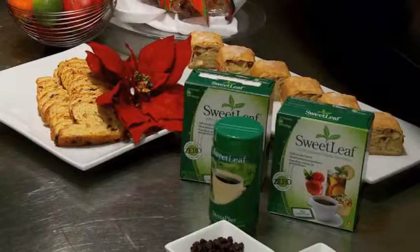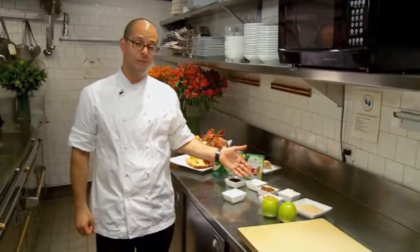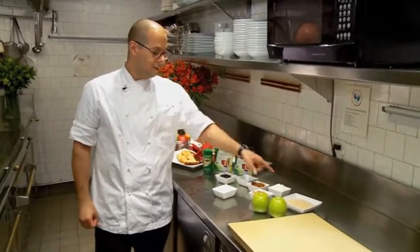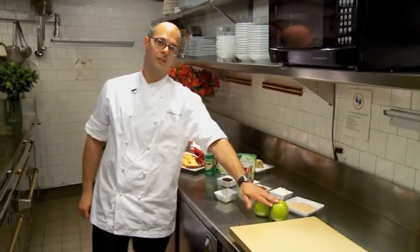Our first recipe today is going to be for the apple strudel. The ingredients are the Sweet Leaf Stevia sweetener, our currants, rum, raisins, sour cream, walnuts, breadcrumbs, and apples. The first thing we'll be doing is peeling our apples.